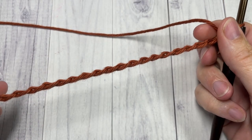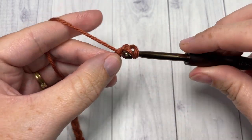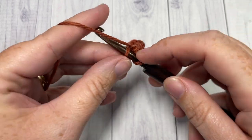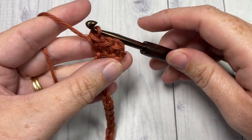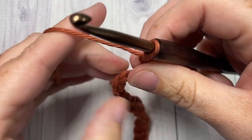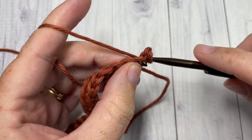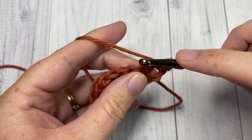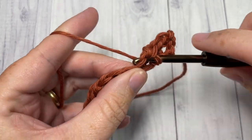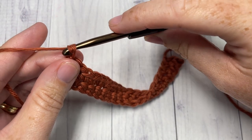Once you have an even number of chains worked, you're going to begin Row 1 by working a single crochet into the second chain from your hook, and then single crochet into each chain all the way across. At the end of Row 1, chain one and turn your work. For Row 2, single crochet into that first stitch — the chain one does not count as a stitch — then single crochet into each stitch all the way across. At the end of Row 2, chain one and turn your work.